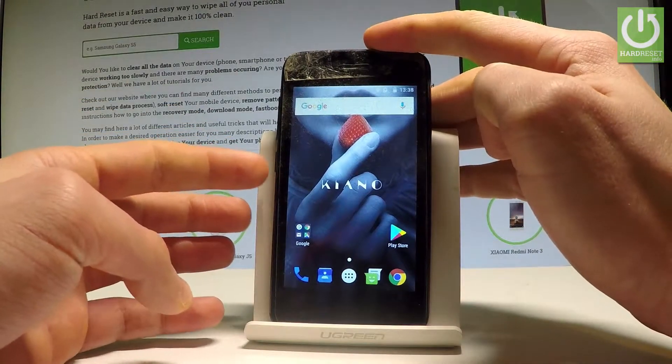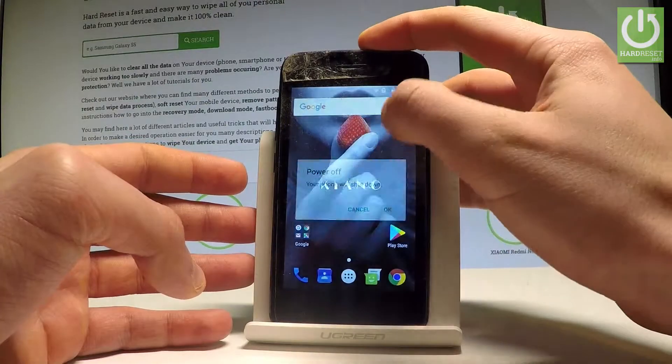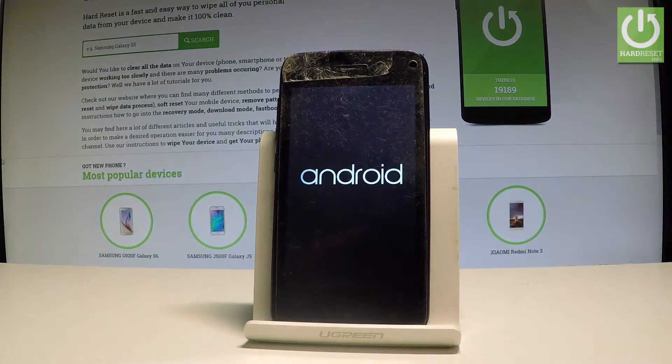So at the very beginning, let's start by pressing the power key, choose 'Power Off', and afterwards choose OK. Let me just completely switch off the device.